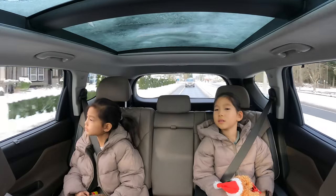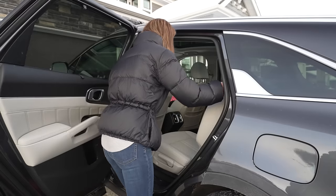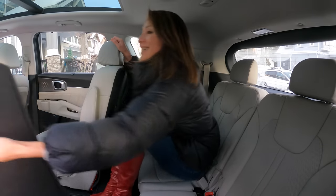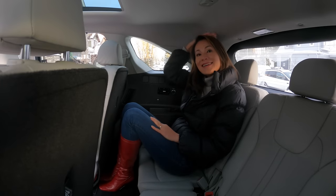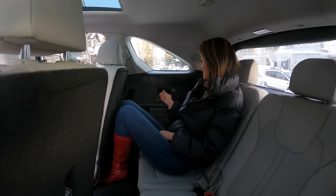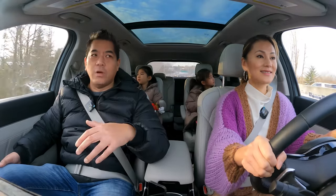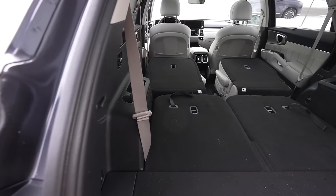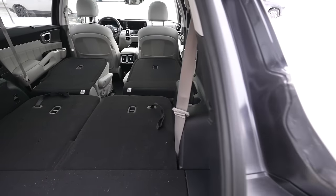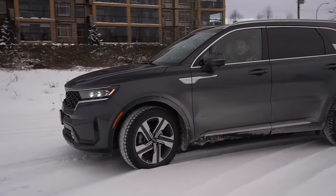The Sorento has a third row, which is pretty special in this class. In a pinch you can carry extra passengers — up to six in North America since it comes with two captain seats in the second row. In other markets you can get a bench for the second row making it a seven-passenger vehicle, which is a big bonus. With all seats folded down, the Sorento offers more cargo room than the Santa Fe.